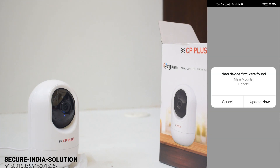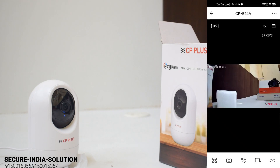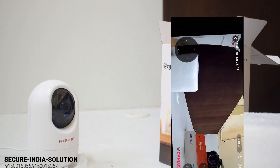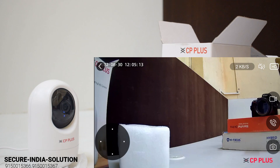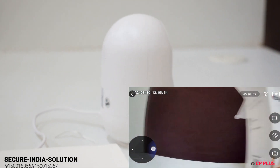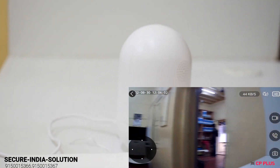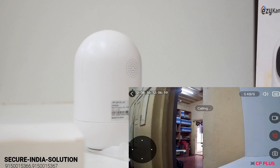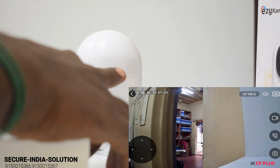The feed is live. This is the clarity view — we will rotate the camera. Perhaps you can see the speaker. The camera is being aligned.